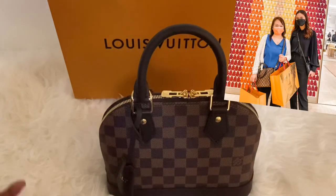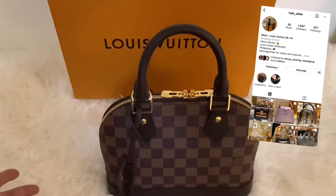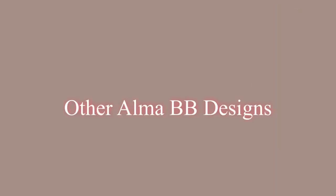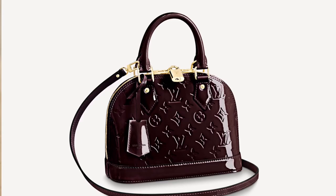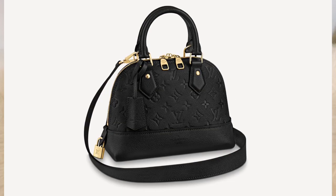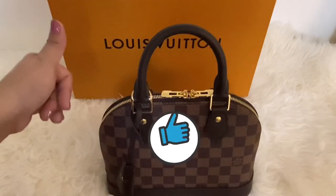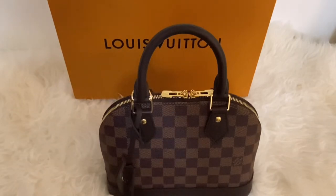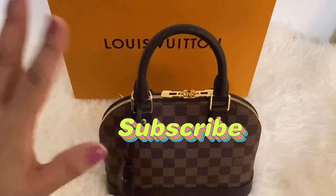I would like to thank my SA Aliyah for helping me get this bag and for the goodies she gave me on my last visit. You may check her Instagram account if you want to get something from Louis Vuitton Greenbelt. There are also Alma BBs in monogram, monogram Vernis leather, epi leather, and monogram empreinte leather — they differ in price. You can check the Louis Vuitton website or ask your SA for prices. I hope this vlog is helpful if you're trying to decide whether to get an Alma BB or not. If you have any questions, leave them down below and I will try to answer them. See you on my next vlog, bye-bye!